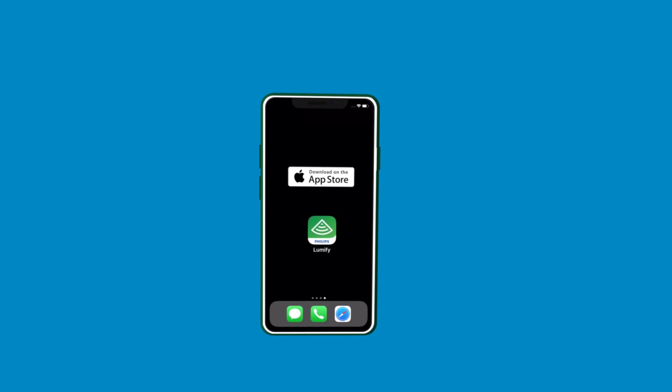Let's get started. First, make sure you have downloaded the Lumify ultrasound app from the App Store and placed your iOS device in your device case.